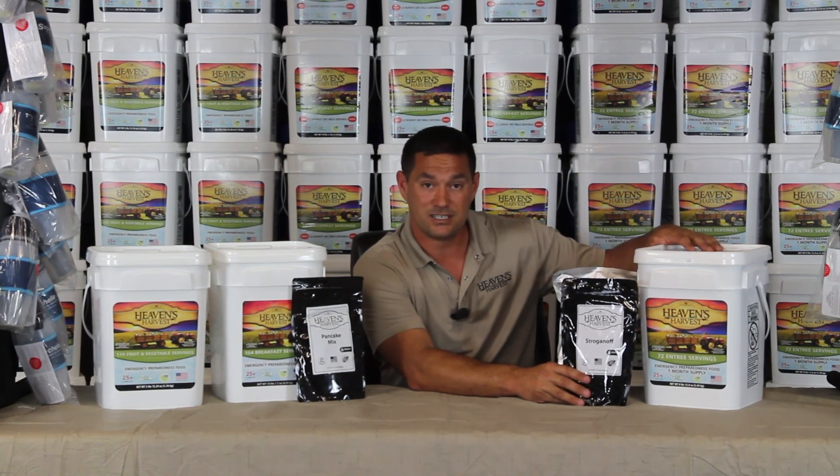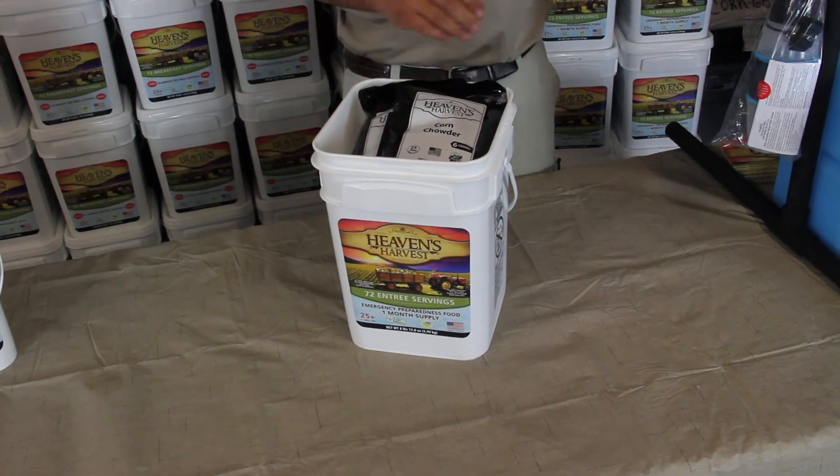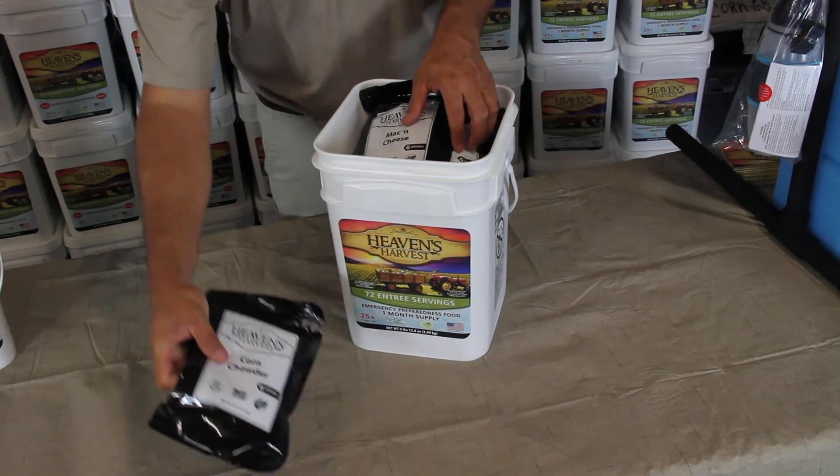The bucket is just a container — it's just for storage. If you open this lid up, you're not going to affect the shelf life on any of this food. So open it up, take a look at it, see what's inside.